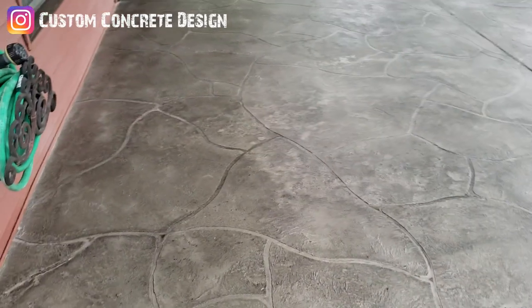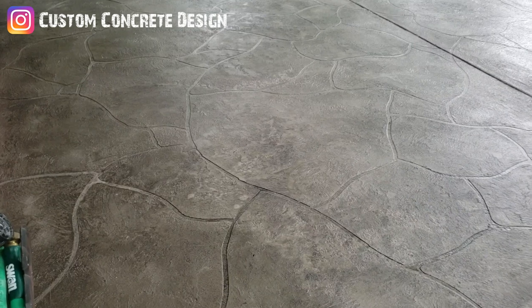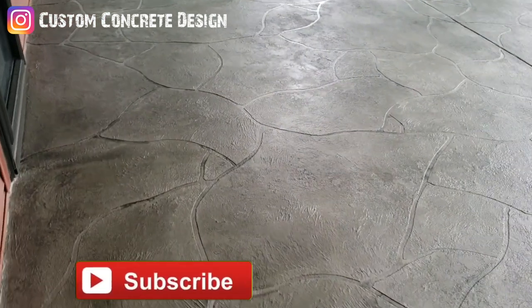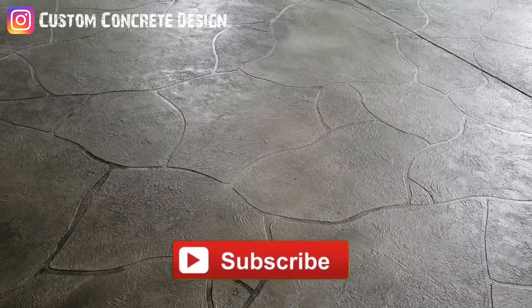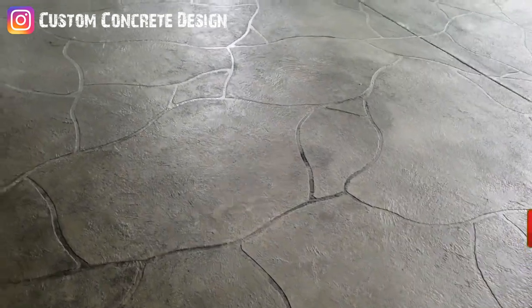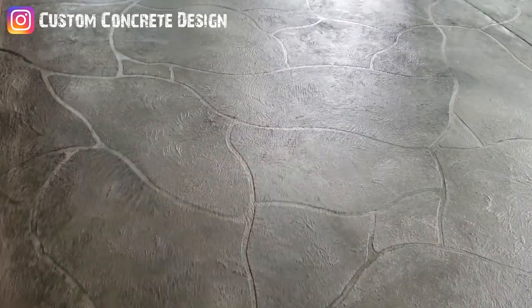We've wrapped up this job over here in Greenview. Got a flagstone pattern — or just maybe a random rock pattern. Some pieces are kind of rounded, some of the rocks have points to them, some of them are triangular. So we just did kind of a random rock pattern, I guess you could say.